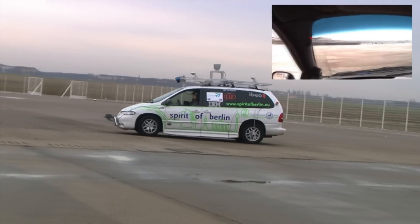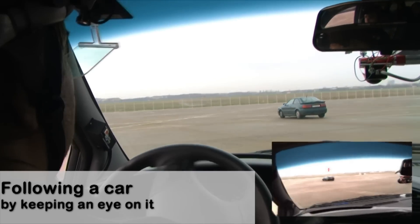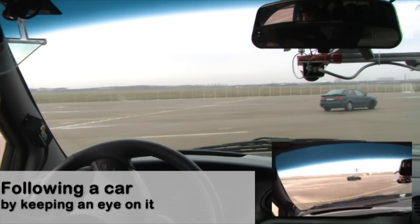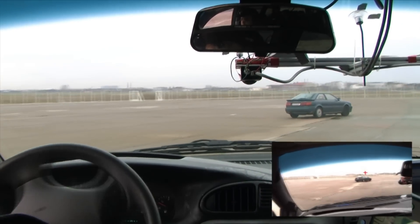Even though it's difficult to drive in a straight line without a point to focus on, following a moving object, such as the car in front of us, is pretty convenient. We just need to keep our focus on the car, and by doing so, we drive towards it.